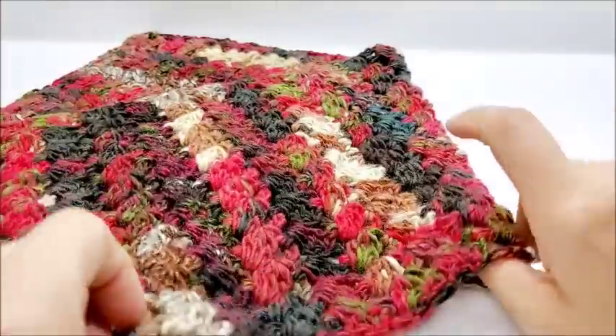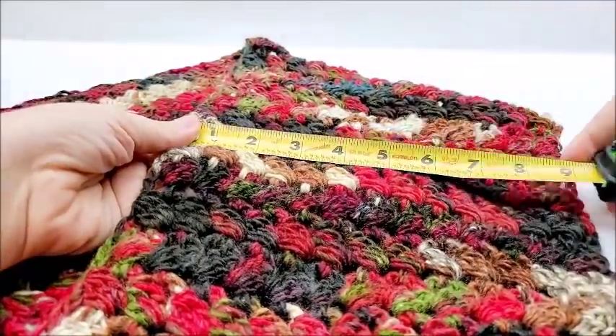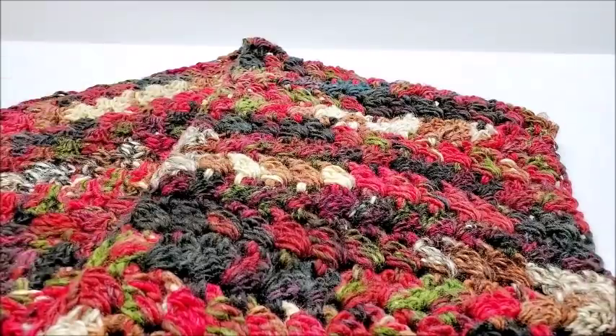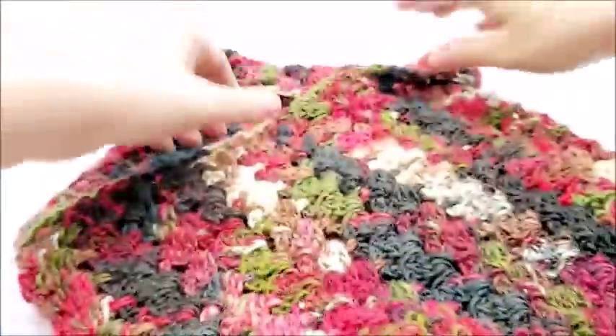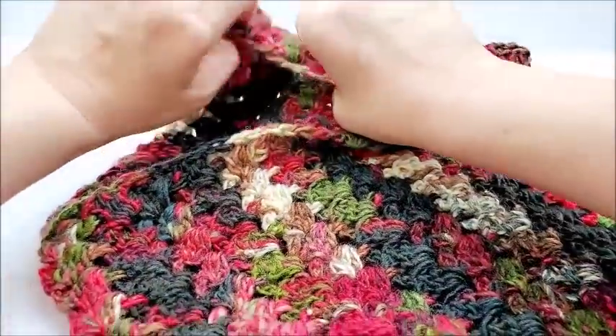We'll do a quick measurement on it here. Let me unfold the top part. The width measures approximately nine and a half inches or so. And then the length was right about 37 inches before I folded it up. Of course, you could use this stitch to keep going and make a long scarf or something. It's actually a really pretty stitch.